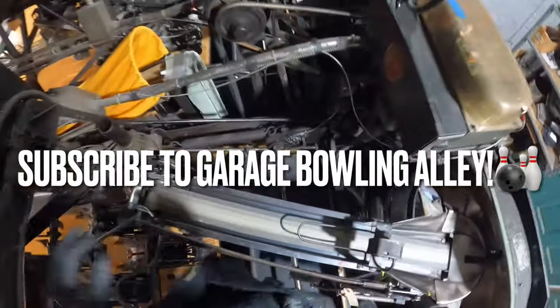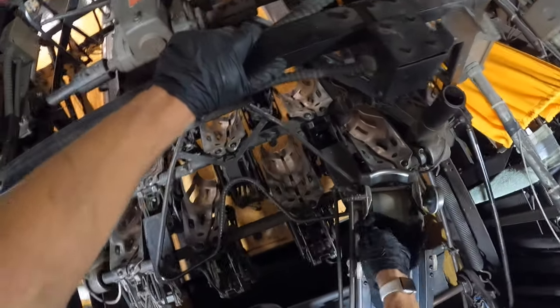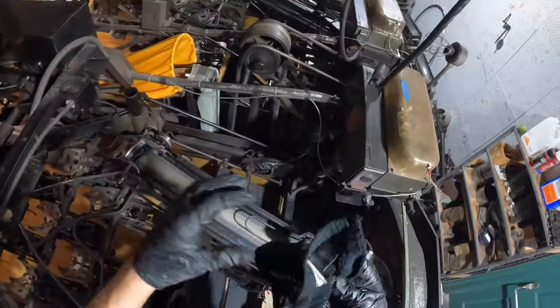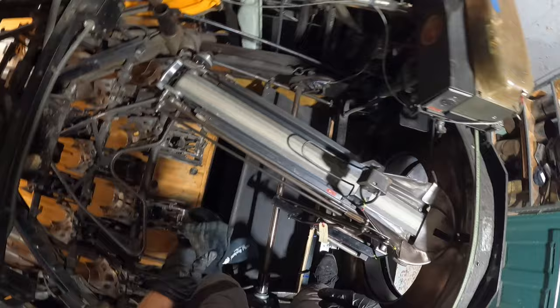Make sure you guys subscribe to this channel called Garage Bowling Alley. This guy has a Brunswick A2 in his garage that he got from a local church that closed — I think they had like four lanes. He got one of those old gold crown masking units and a bunch of pins. I'll link it down in the description. I thought of him because they just visited a bowling alley that had the 8230s with the magic triangles and all that good stuff.